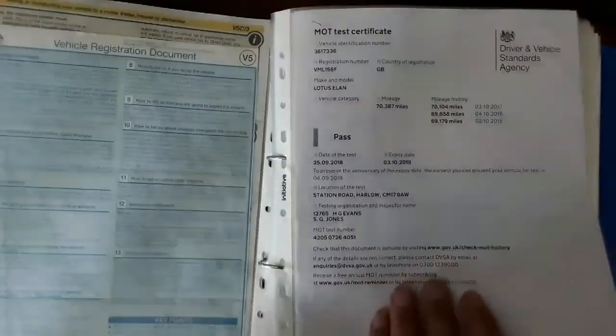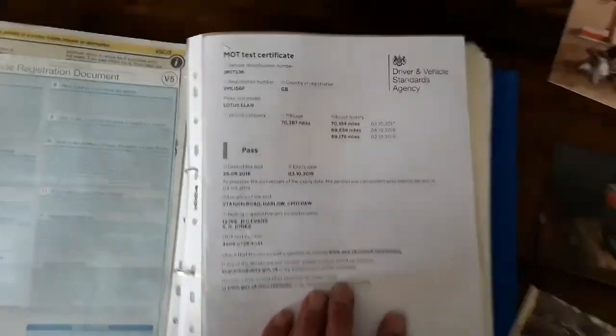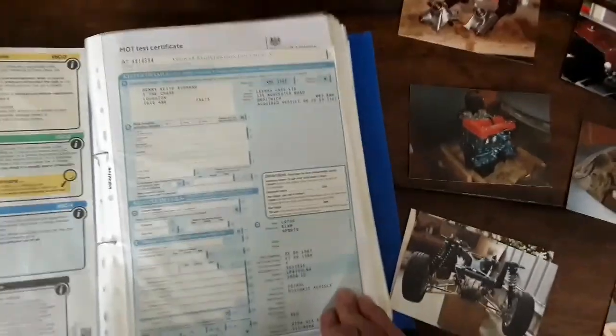I'm not going to show all the MOTs — you can see how little it was used. The most recent one, which has now expired, shows 70,387 miles.